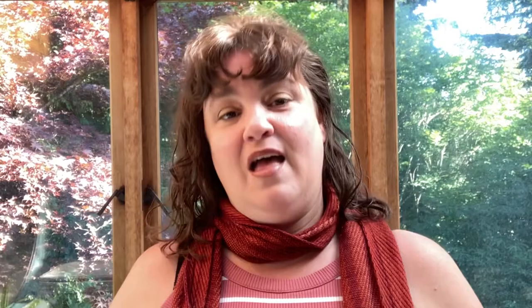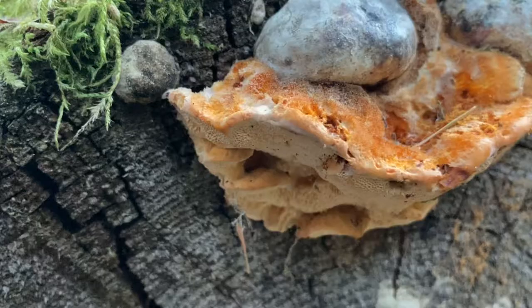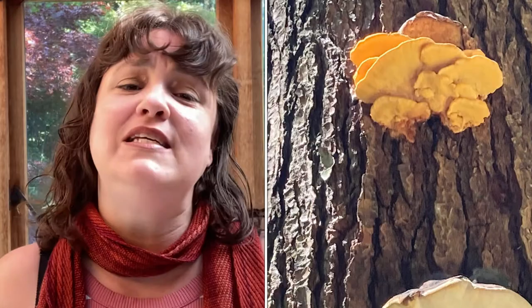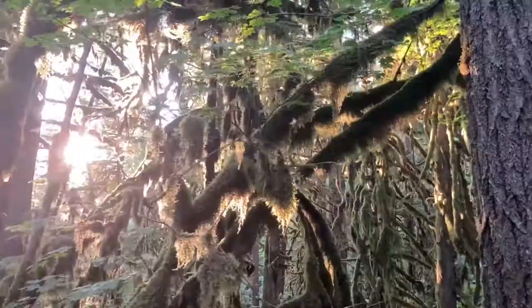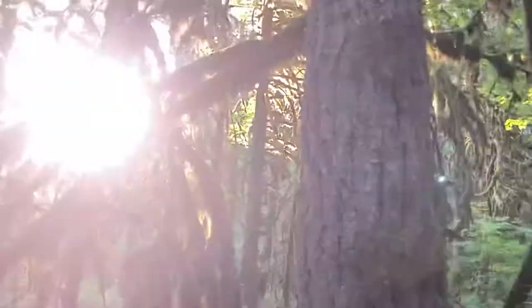This particular polypore comes with a conservation warning. It's very likely that there are actually different species which are all currently lumped in together as pycnoporellus fulgens. In some areas like parts of Europe it has incredibly strict habitat requirements, which include large tracts of old growth forest. They're extremely rare and legally protected, so please do some digging before you harvest any. In other areas, like where I am in western Canada, it's fairly common and grows in second growth forests and even urban areas. The polypore we're dyeing with today was collected from a spruce in my neighborhood.